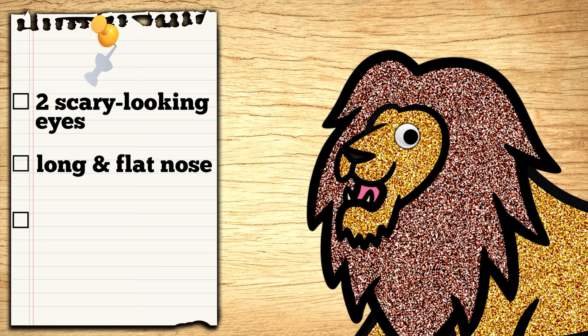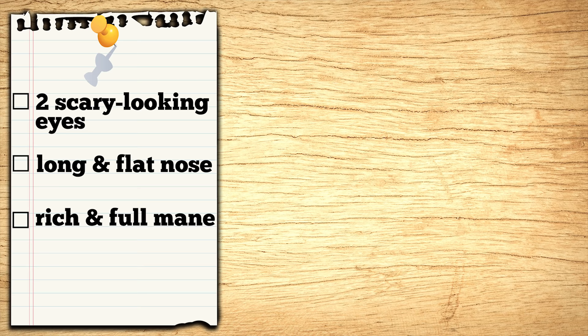Got it! Will that be all? No! It's gotta have a rich and full mane so everyone will know that it's a lion jack-o'-lantern! Okay! One lion jack-o'-lantern coming right up! Let's get started!